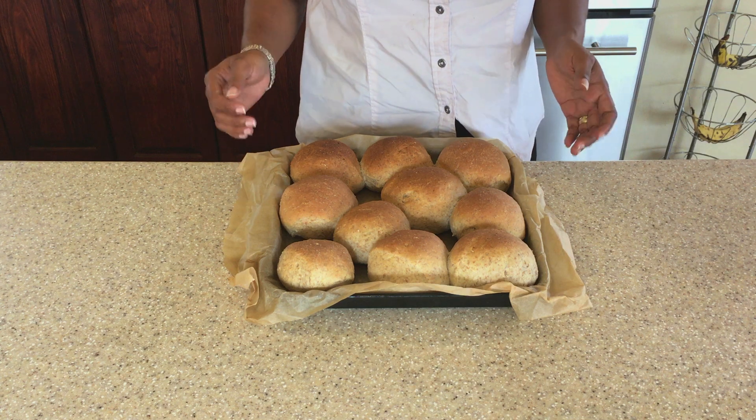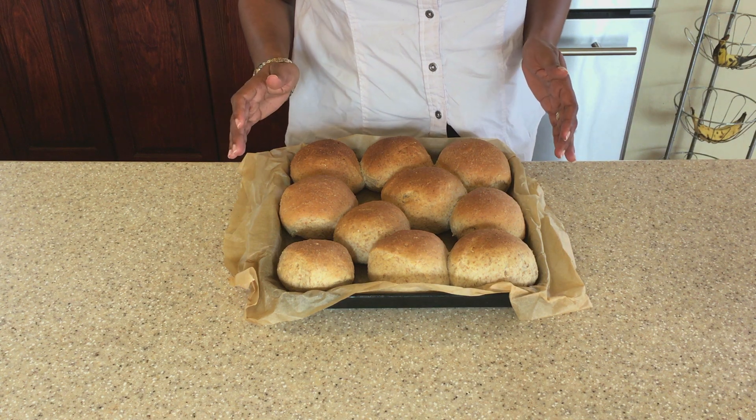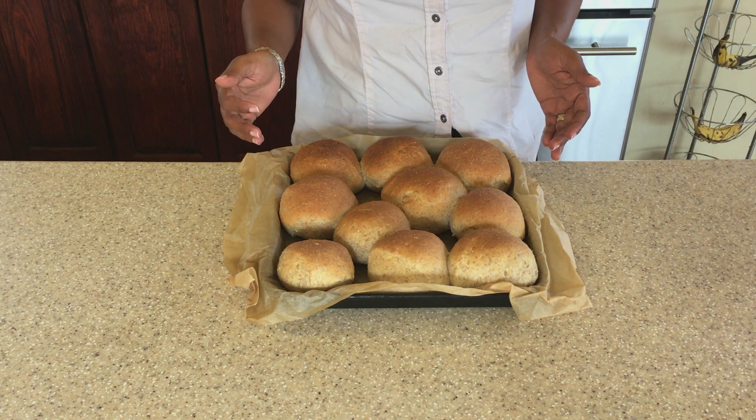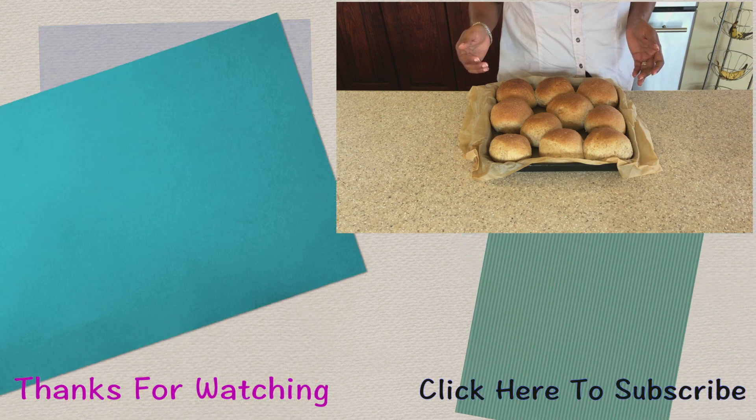Our dinner rolls with oats are complete. Thanks for watching my video — I hope you enjoyed it. See you in my next video, bye for now!